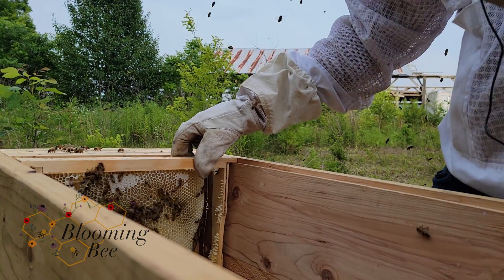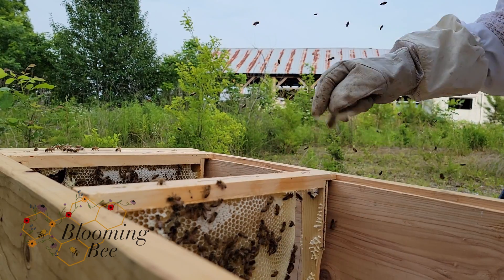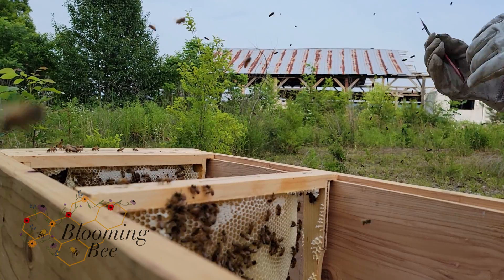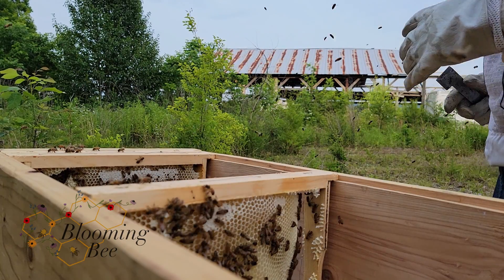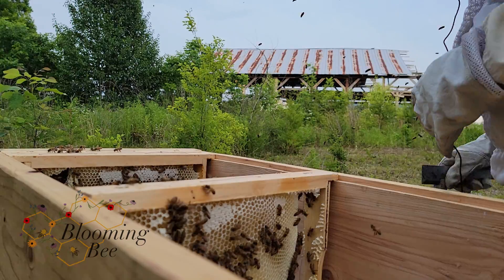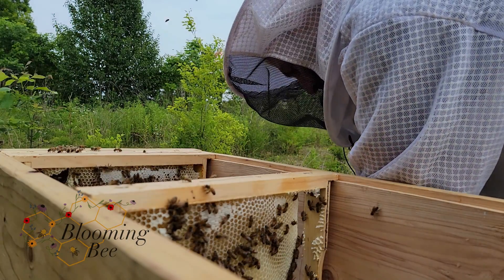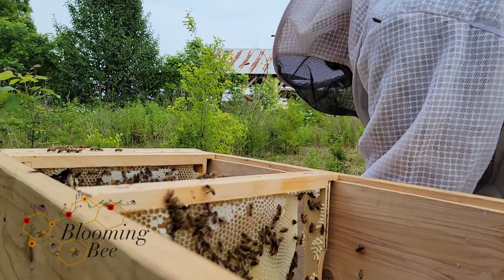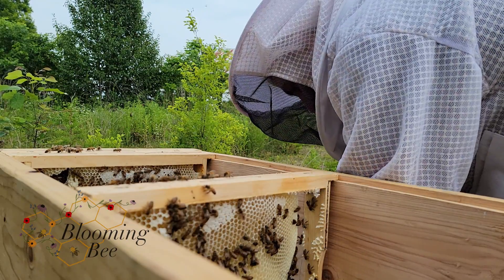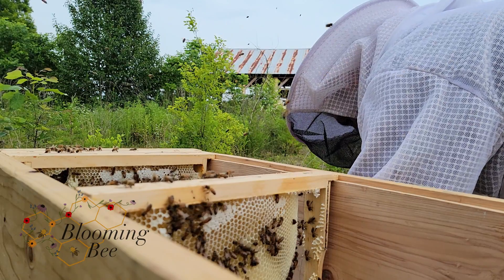I'm going to set this aside because I'm going to have to clean this one up. My swarm traps are seven-frame swarm traps — or I think Leo calls it kind of like a swarm hive, a swarm trap plus a hive. But I just use them as traps. I like the seven-frame because if I forget it for a while and come back to it, they have enough room to live in that box for a little bit.